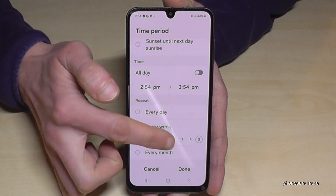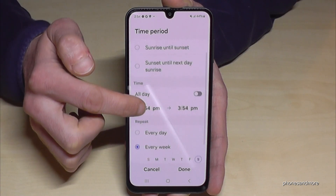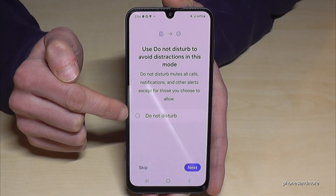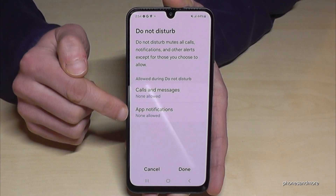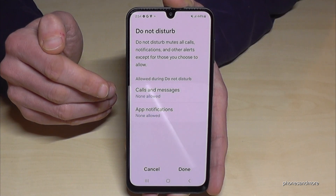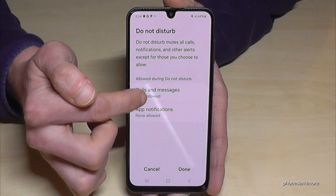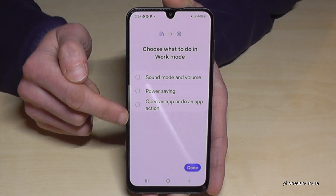You can also select if it repeats every week and so on, then really schedule it. After setting your times, tap Next. I recommend enabling Do Not Disturb mode here because you don't want to be disturbed at work, but you can give exceptions — maybe your boss or co-workers need to be able to reach you. So give them exceptions so they can reach you. Tap Done, then Next.